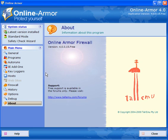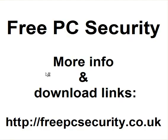It's a nice little program. I use it on XP, Vista, and Windows 7 and I've had no problems — I quite like it and it works for me, though it doesn't mean it'll work for you. If you want more information, check out my blog, Free PC Security, which you can find at freepcsecurity.co.uk, with more information and download links.